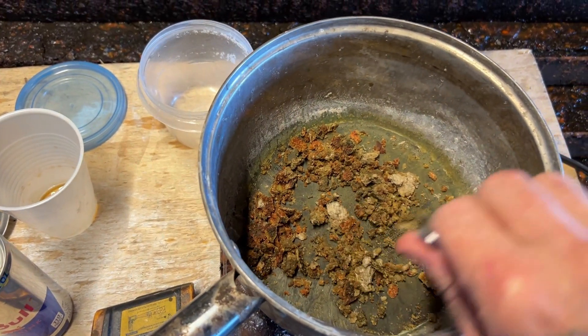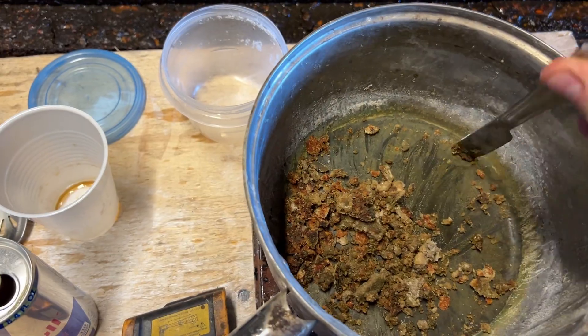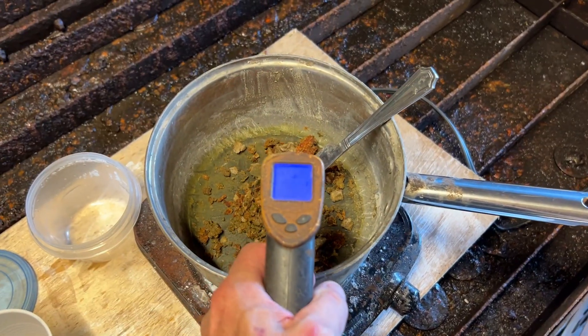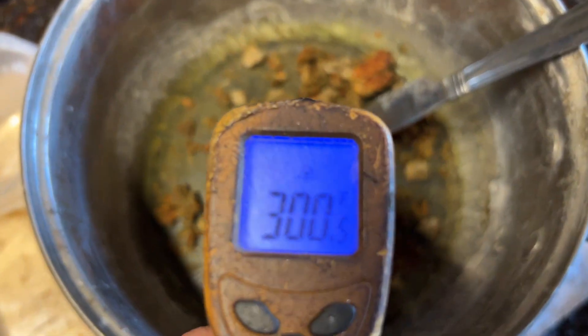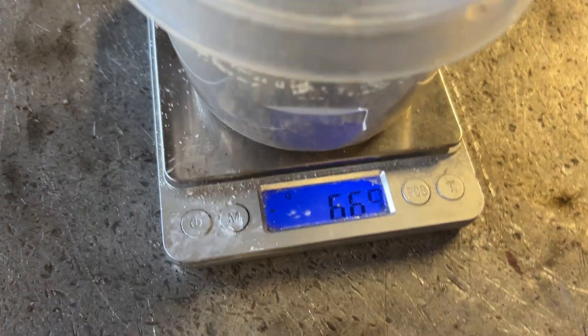But it's not potassium hydroxide — so all these videos showing you this is potassium hydroxide, that's not the case at all. This is definitely going to be potassium carbonate. You may be able to calcine this and then mix it with water to get potassium hydroxide.